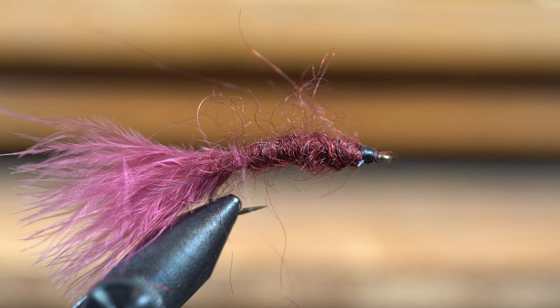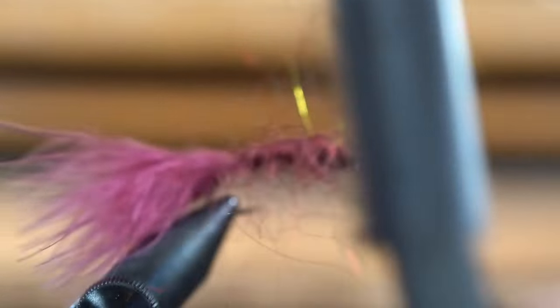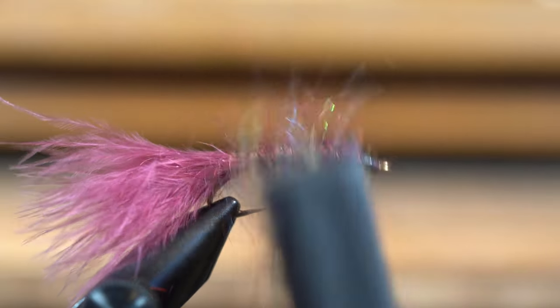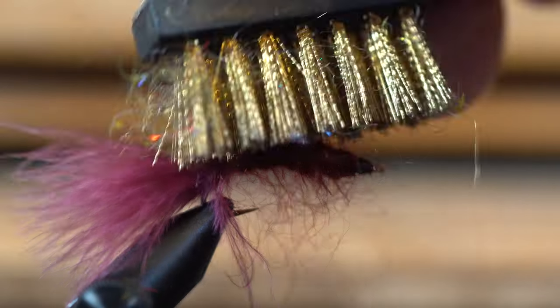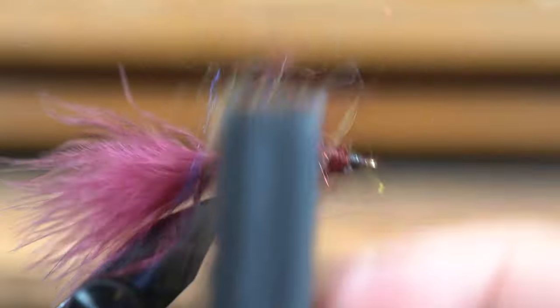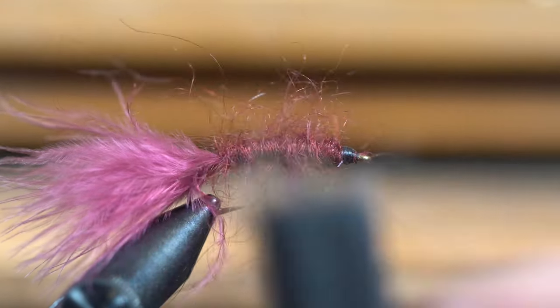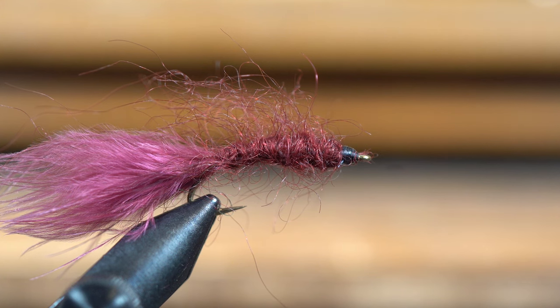This is where it gets good. We take out our trusty wire brush, and when you use two strands of mohair like I did, you just get a lot more of that coming out. I just comb the heck out of it. What this does is in the water it's got a really neat look — almost see-through a little bit — when it's flowing, so it looks really natural, just like the leech running through the water.